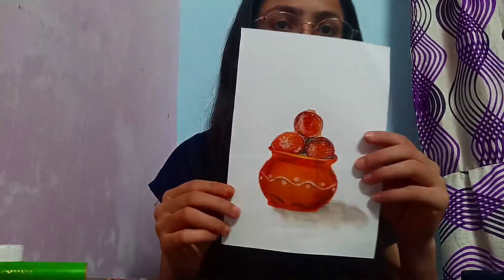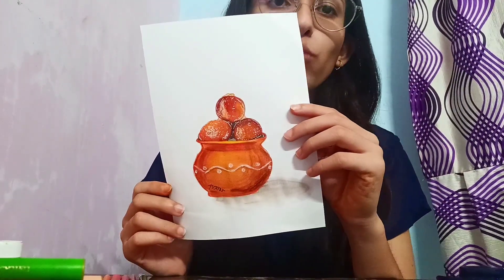As you can see, we are done with the Gulab Jamuns, and hopefully they are looking real.